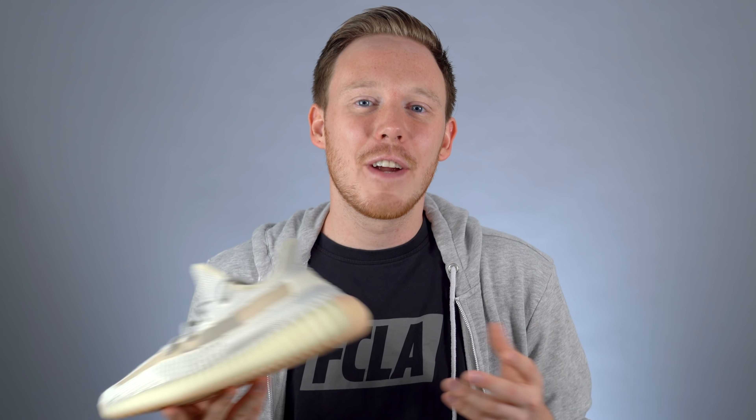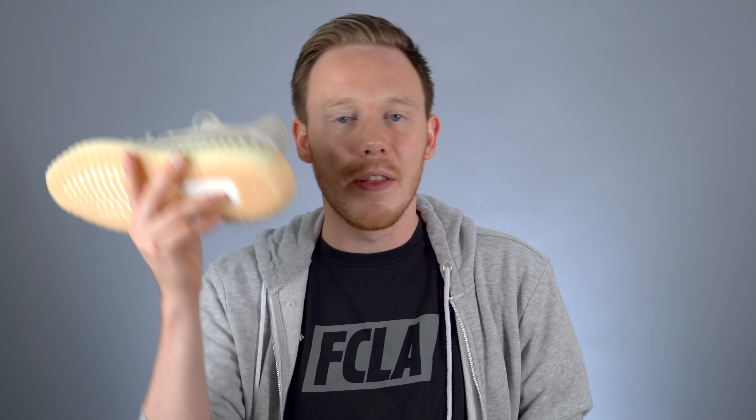I'd love to know your thoughts on the Nike Zoom X Vista Grind and whether you'd ever consider grabbing a pair, so leave those comments down below. Also don't forget to enter the Yeezy Boost 350 V2 Lundmark giveaway — instructions are in the description below. As always, thank you so much for watching and I'll see you all in the next one.